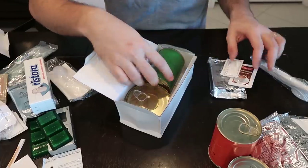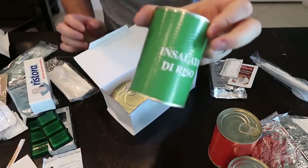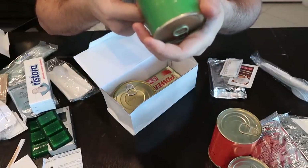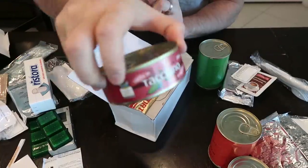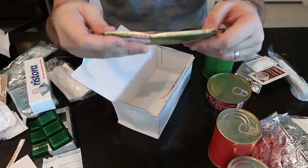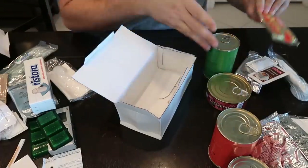Biscuits, sugars, coffee — I can't believe how much coffee we're getting. This one — I wish there was a translation, I don't think there is — 'Tachino.' We'll just have to open it up and see what it is. And Power Sport Energy — lots of energy bars, that's for sure.